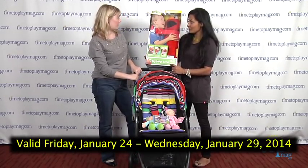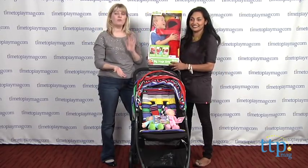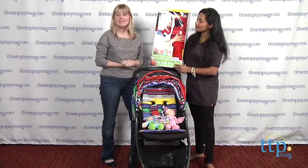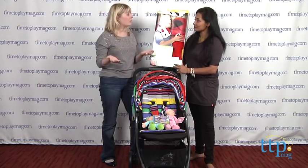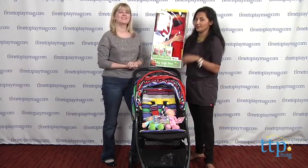Thank you so much, Maria, for bringing your mom expertise to the Playdate today. If you want to find more information about all the stuff we've talked about, go to timetoplaymag.com. You can also download the free app, Shop for Kids by Time to Play Mag, to find great information and ideas while you're shopping on the go. We'll see you next week when we've got more great toys and baby stuff to show you. Bye!